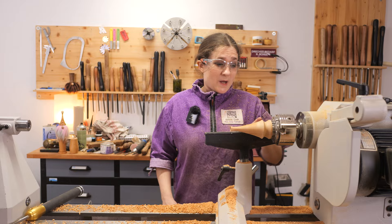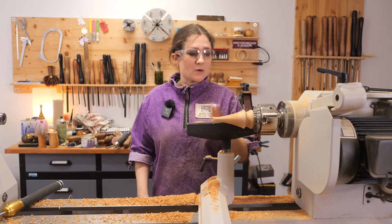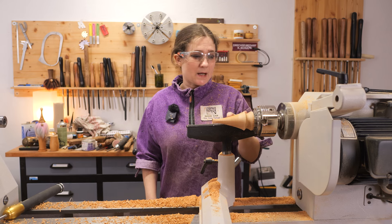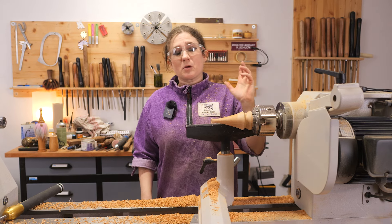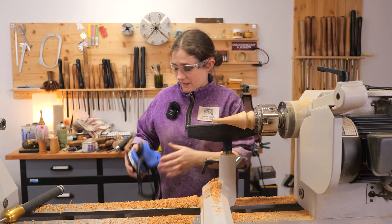Now we've got a shape that we're happy with, we can give this a sand up — same finishing process that we've used so far — and then we'll part this hat off. Then we can move on to the last two pieces that we need to turn before this guy's finished.